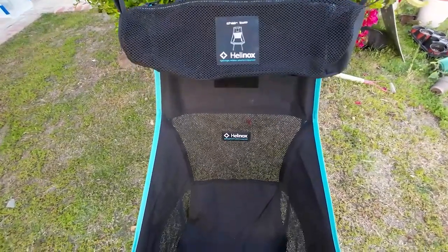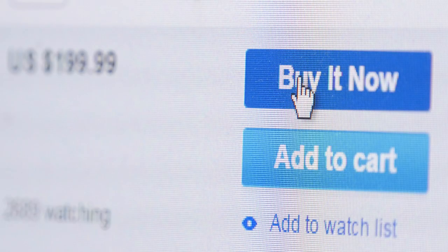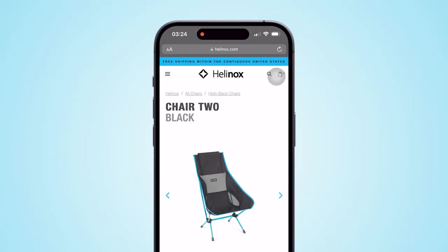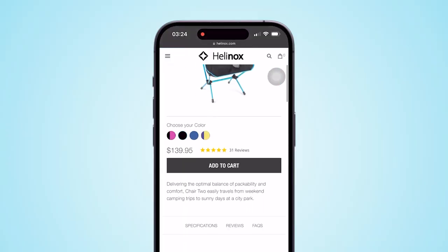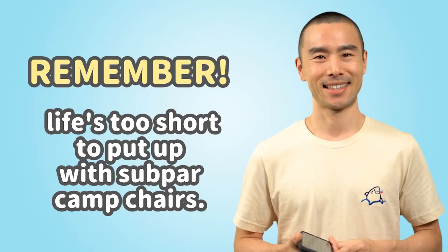So if you're tired of sitting on the fence and want to experience the Helinox Chair 2 for yourself, now's the time to take the plunge. Head to your nearest outdoor retailer or visit their website to get your hands on this marvel of modern outdoor seating. Remember, life's too short to put up with subpar camp chairs.